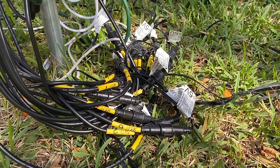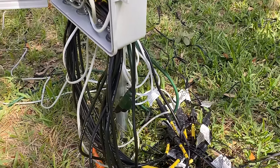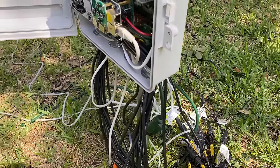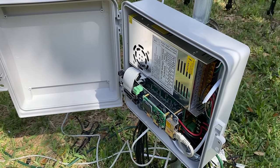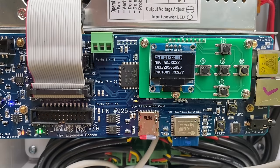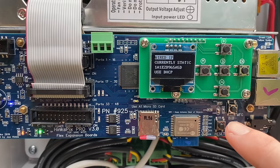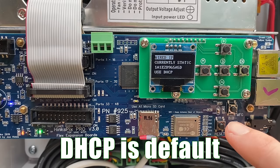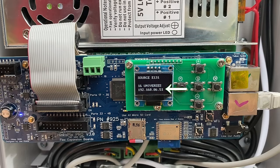Now that the tree is up, we need to wire our controller, which just needs AC power and ethernet. The HinksPix Pro controller can be controlled directly from a computer's ethernet port, or connected to a router or switch. I suggest connecting it to your home network using a long ethernet cable since the controller has automatic firmware updates whenever it's connected to the internet. The controller also has a nice on-screen display for testing and troubleshooting, and it's where you can select whether to use DHCP or a specific static IP address. Once connected, the controller will show its IP address on the LCD panel — you should write it down.